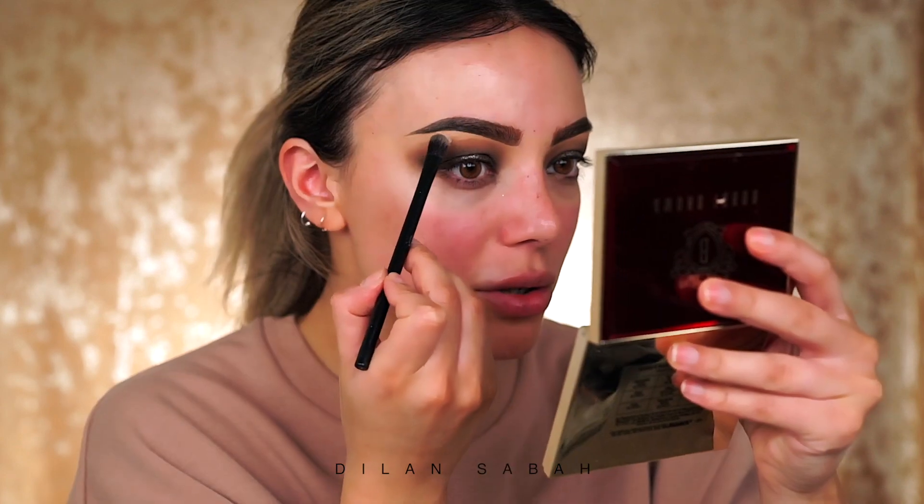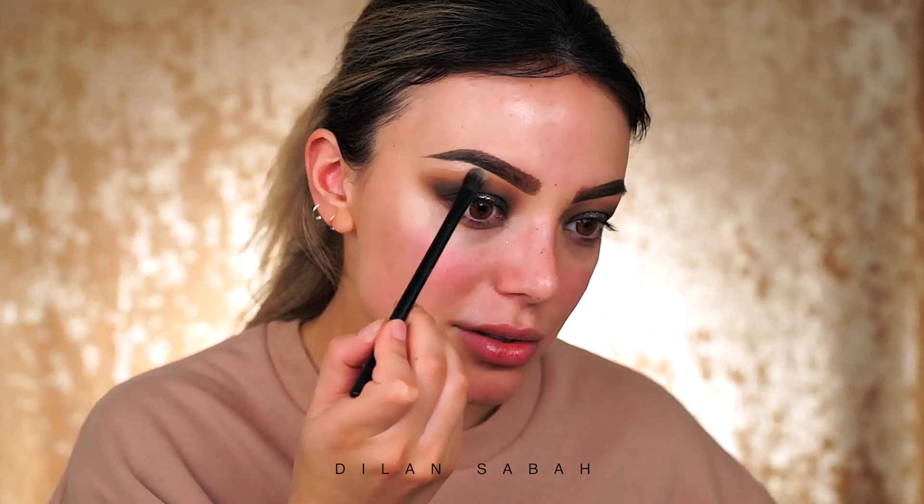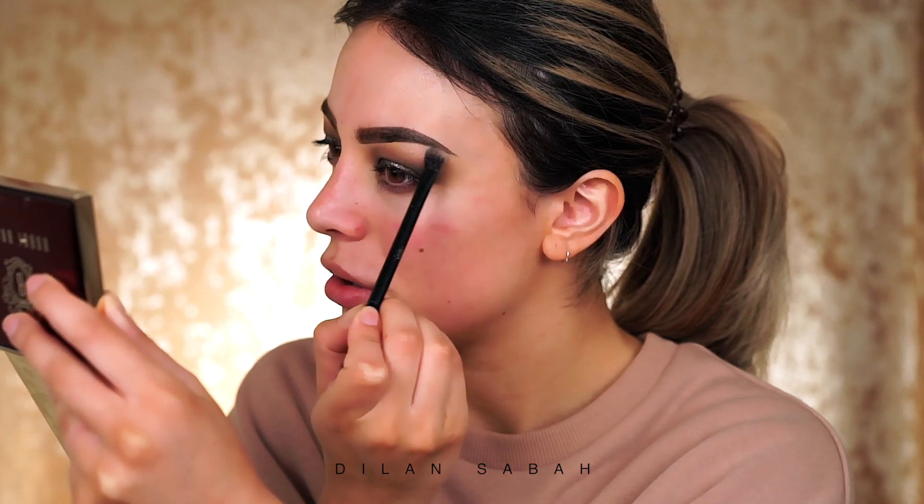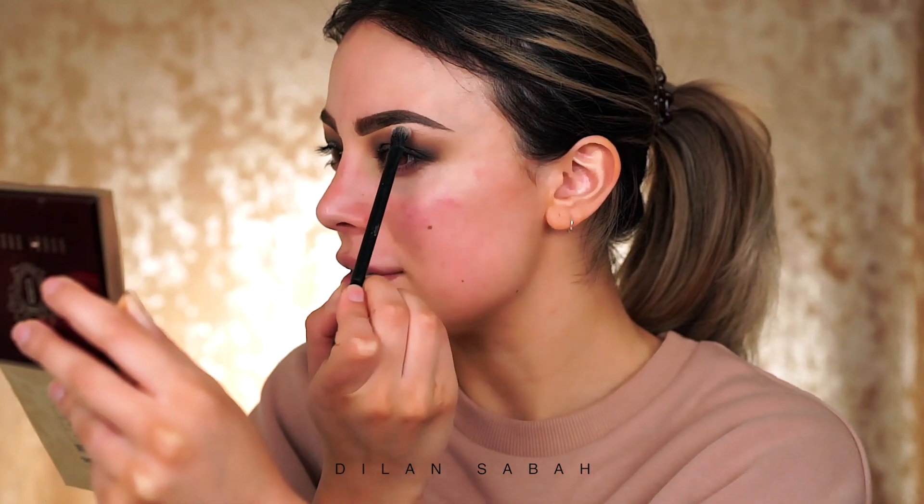I quickly did the other eye as well. The only thing I'm going to add on my eyelids is this super nice shimmery black color — not too shimmery — which is perfect under the brows, just to have some glow going on. In real life it looks amazing because it has a bit of a pinky tone to it, which makes the whole look more icy and frozen.